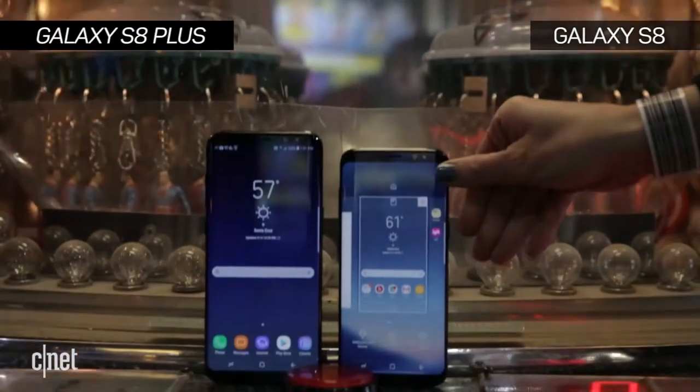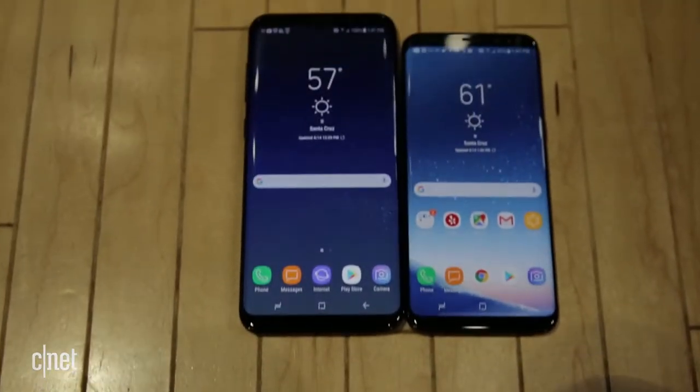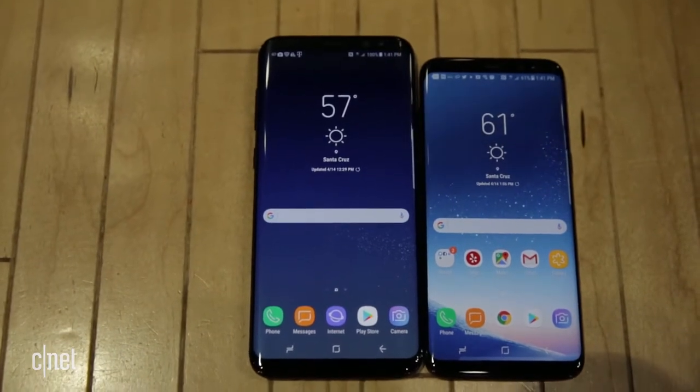The Galaxy S8 Plus is almost exactly the same, but with a larger screen and build, a slightly bigger battery, and a higher price for that extra screen real estate.